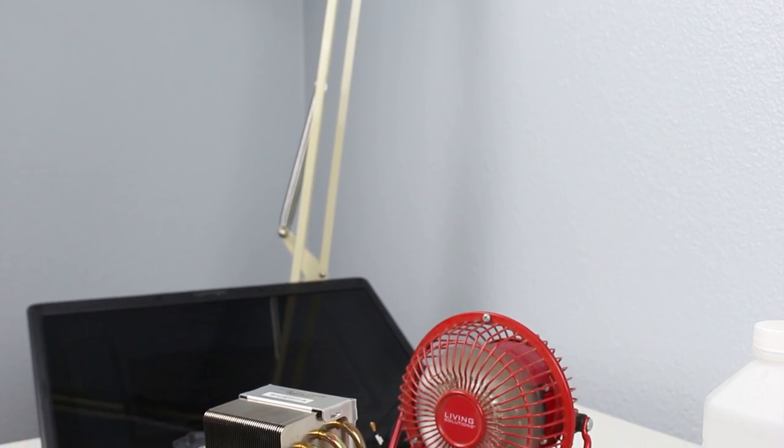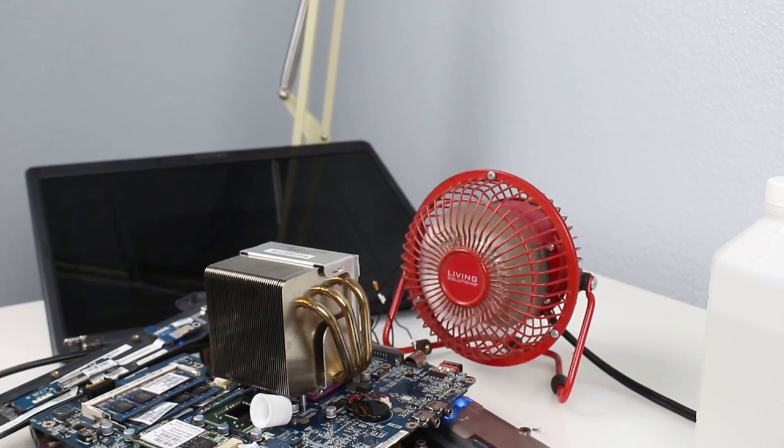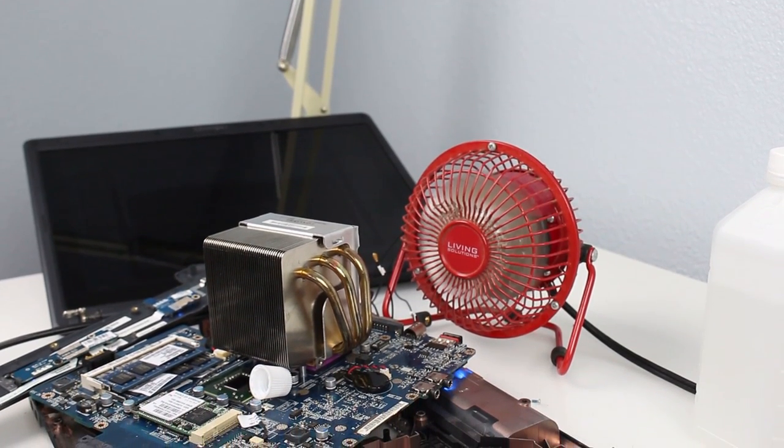Behind me on the desk, we're running the test with the external CPU cooler on there — it's quite a bit larger and I don't have a way to mount it, so I just have it set on top. I have a fan blowing on it because I couldn't hook up the actual fan — there are no fan headers. And we're using toothpaste as our thermal paste.